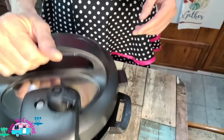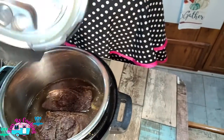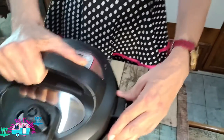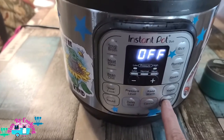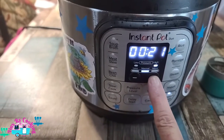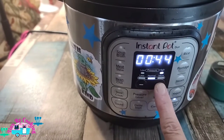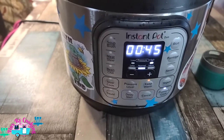Always make sure your sealing ring is in and press your hand around to make sure it's in tight. Put the lid on, press down, and put it on seal. We're going to press pressure cook and set it to 45 minutes.